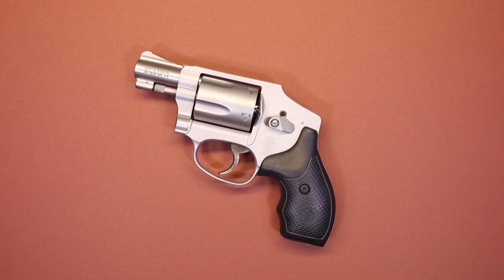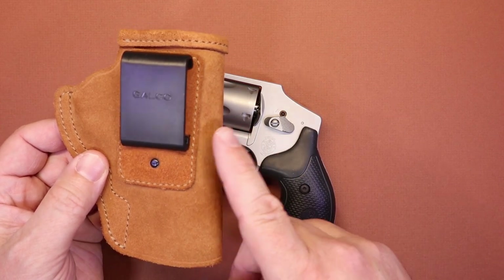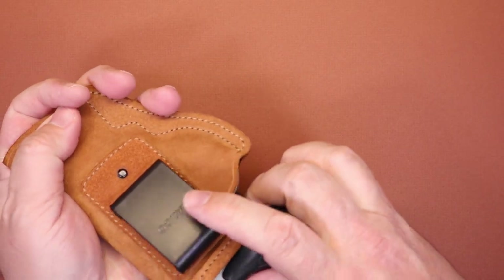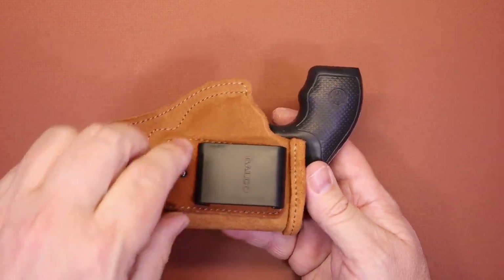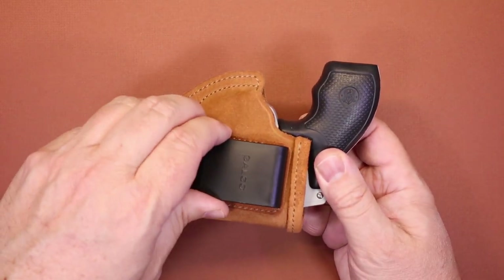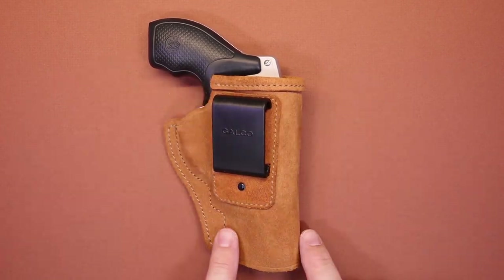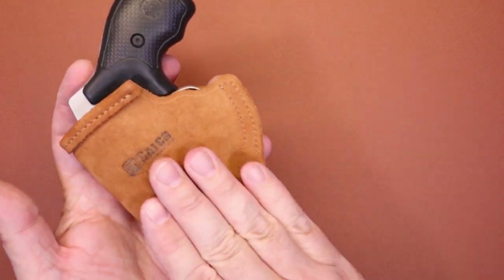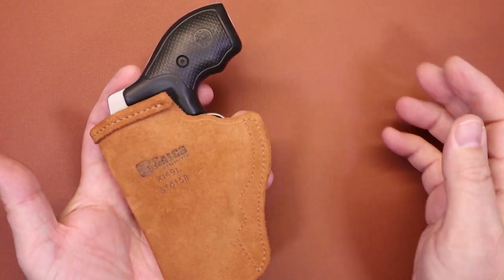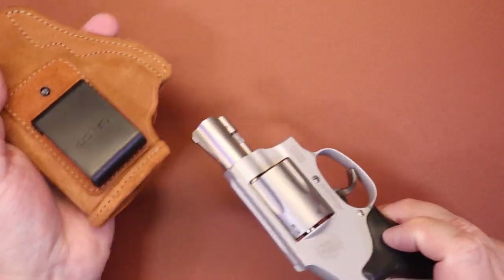Another option I really like is Galco Gun Leather. Same thing — go to Galco's site, put in J-frame or 642, and you'll get dozens of holsters. This one is leather with a plastic clip, but the plastic clip is pretty beefy. There's a ton of wear on this thing, so if the clip was going to have a problem I'd know by now. It's a very similar shape with the same benefit — nice leather against the body transitioning into the grip. As far as comfort, it's really a tie between those two holsters.